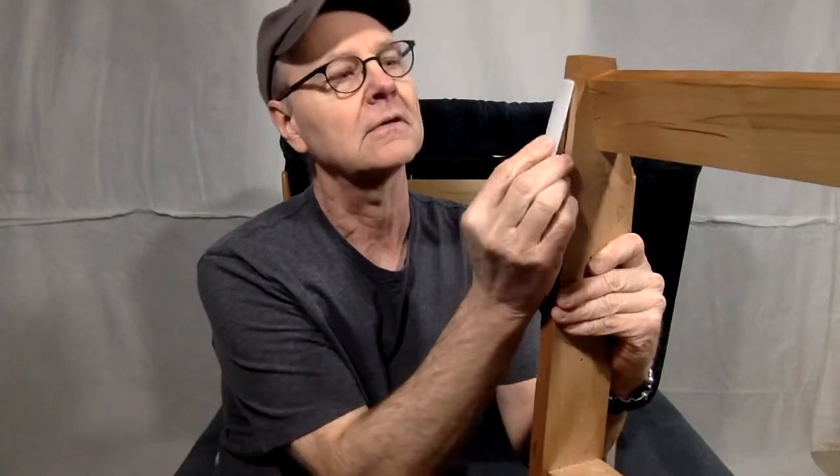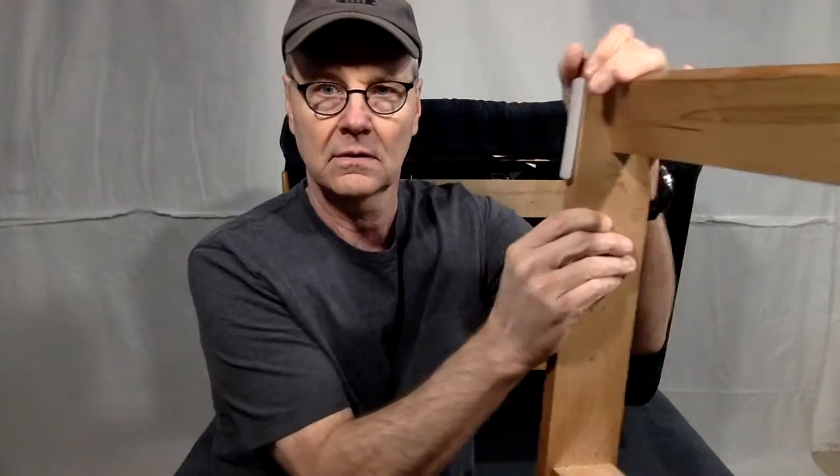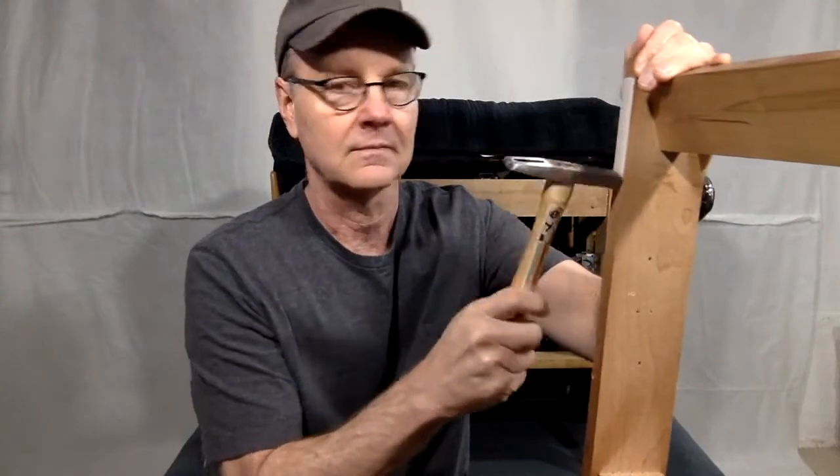It's a real simple procedure. Just push it in the groove — if you need to, hammer it in a little bit. And that's it.